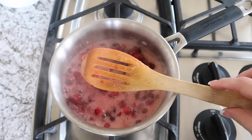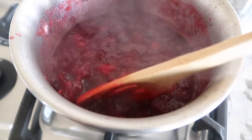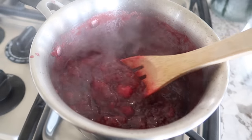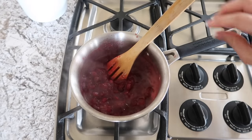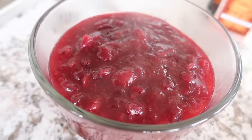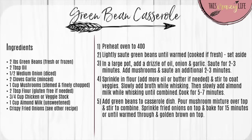Once it reaches a boil, turn the heat to medium-low for about 10 minutes or until it starts to thicken. This is one of my favorite things to cook — you get to see all the cranberries burst and that bright red color is so pretty; it smells just like the holidays. Homemade cranberry sauce is so much better than the canned stuff. Once thickened, remove from heat and store in an airtight container — serve warm or cold, it's delicious either way.